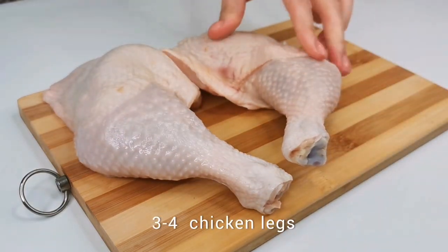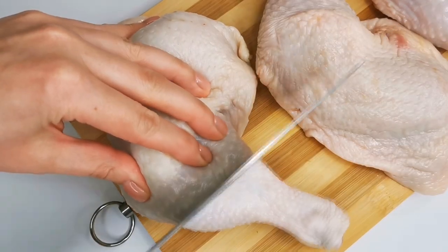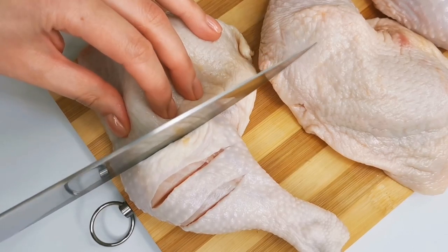Today we will cook a very tasty dish of chicken legs. With a sharp knife, make cuts on the chicken legs at a small distance from each other.